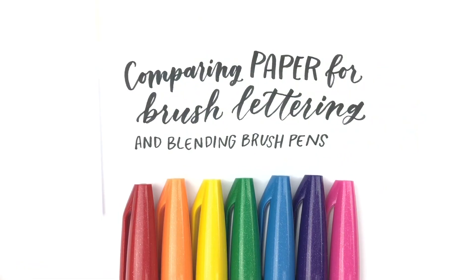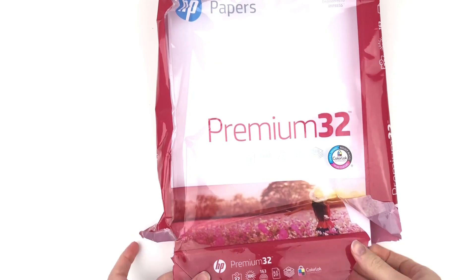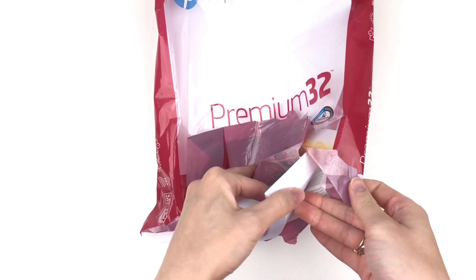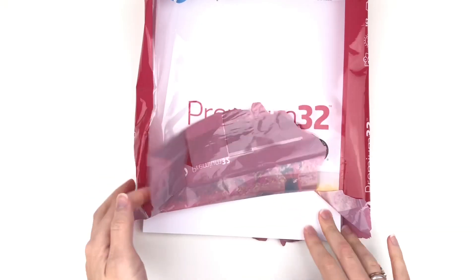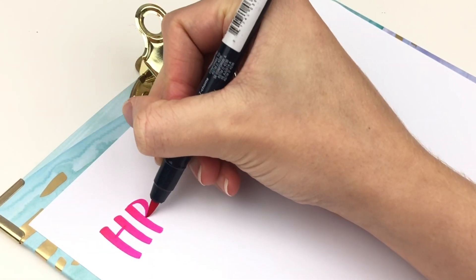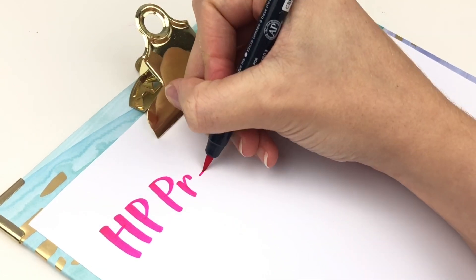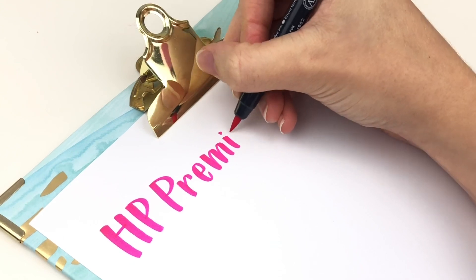First of all, the paper that I use and love and that you see me using all the time in basically all of my videos — this is HP Premium 32 paper. I recommend this as the number one paper if you're just getting started or if you just want some extra practice paper. This comes in 500 sheets and it's very inexpensive for that, so this is definitely the most budget friendly of all of the papers that I'm going to show you.